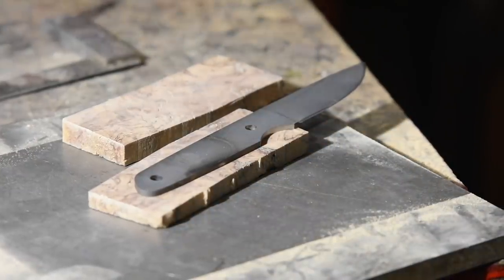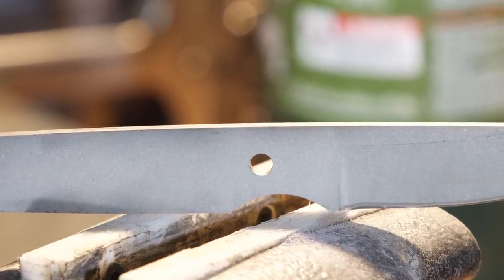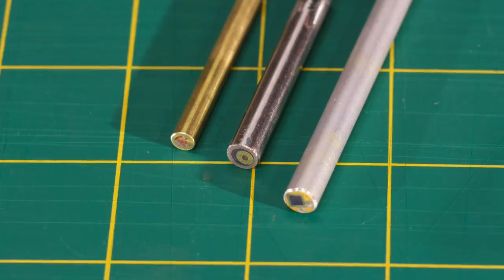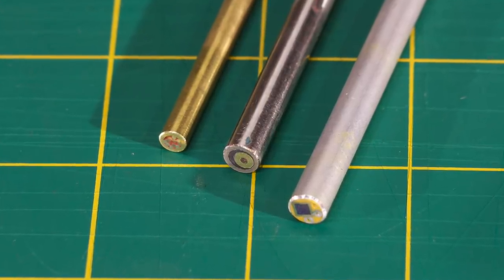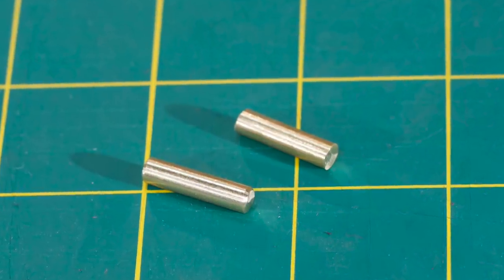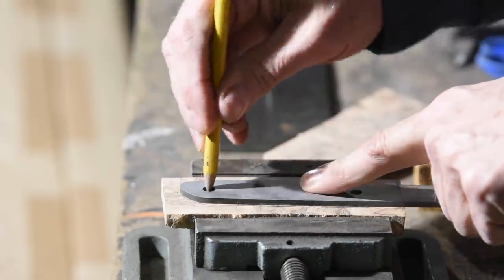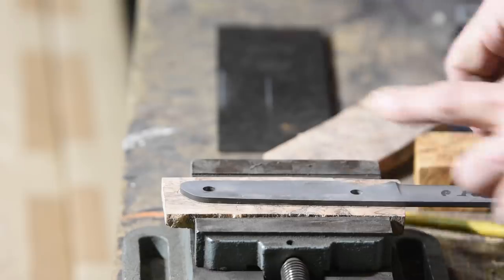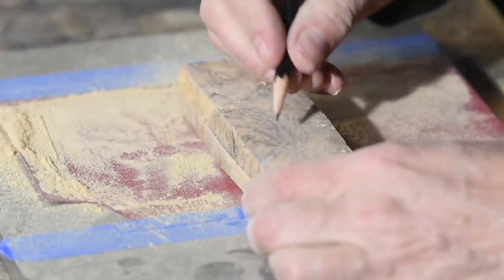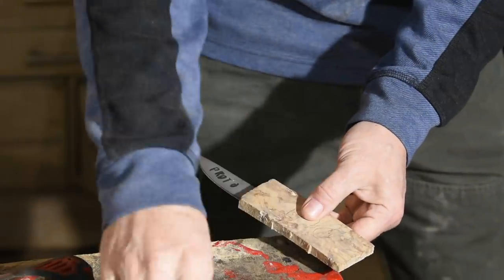Once everything's nice and flat, I'll get the scales ready to put on the knife. You'll need a pin that fits through the existing holes. In this case I'm using quarter-inch brass rods for these quarter-inch holes, but you can use any sort of material that fits the hole correctly. There are also specialized cutlery rivets and things like that, but this is the simplest way to pin a handle. First I'll mark the general layout. One thing you always have to be aware of is which side the scales go on, as well as which is inside and which is outside. I like to mark everything, because screwing this up and getting it out of orientation can put you back to the drawing board.